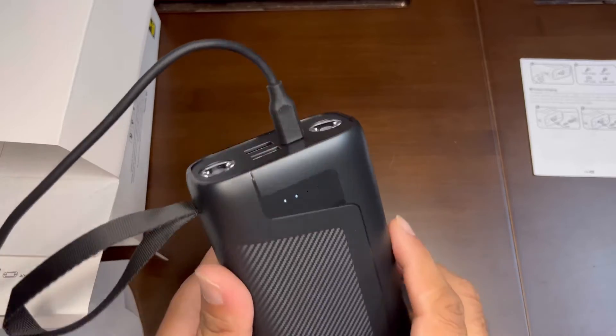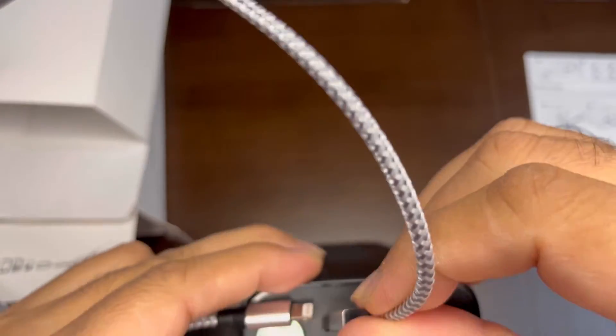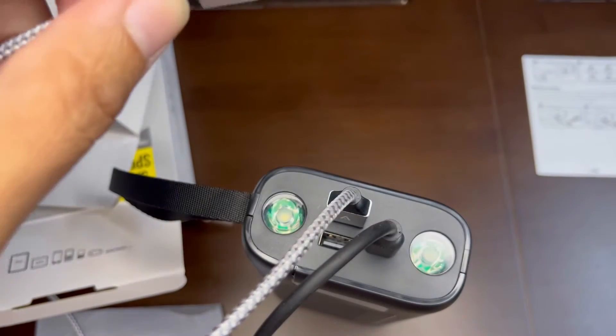You can also use it to charge USB-C devices. The other port is a micro USB. There are also two USB-A ports you can use to charge different devices, so you can charge up to four things from it all at one time.